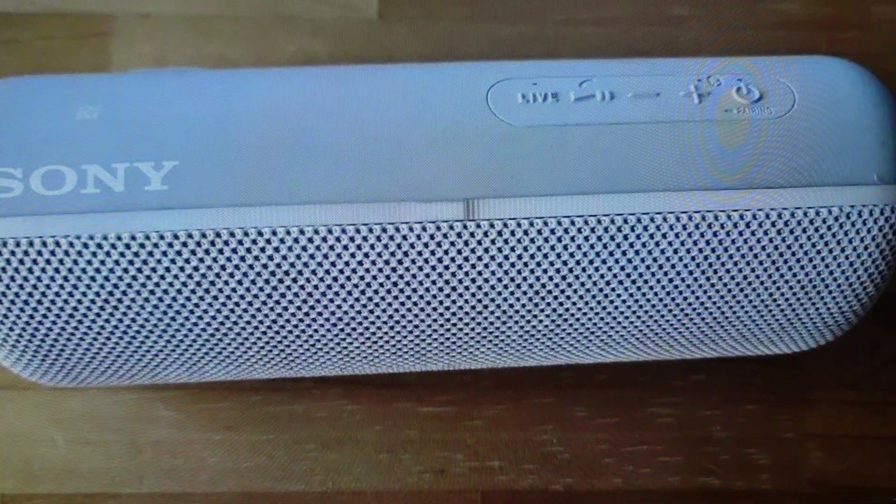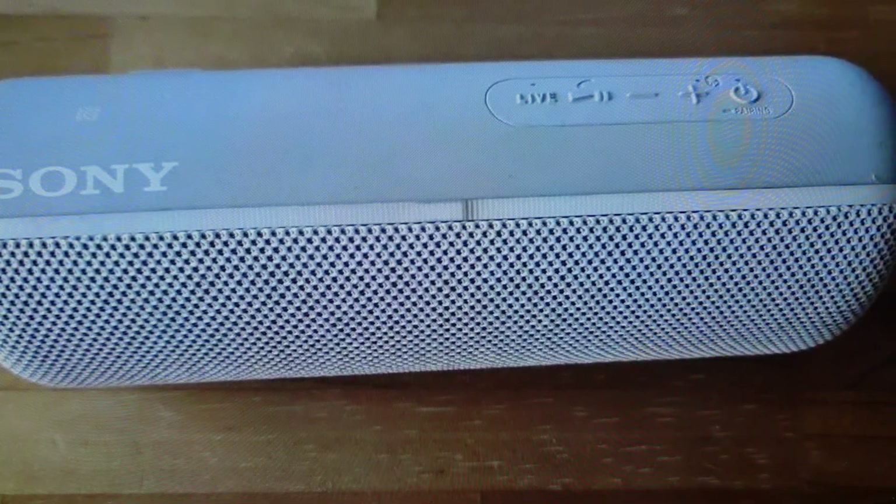We can release the buttons and then go ahead and turn our speaker on and set it up as a new speaker.